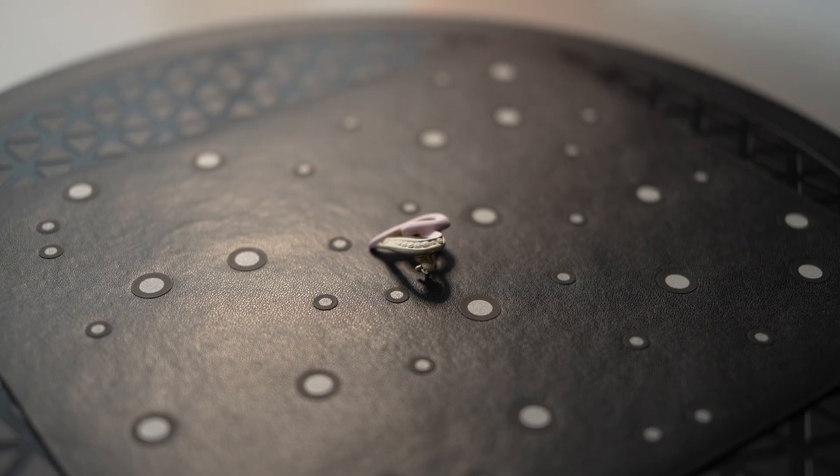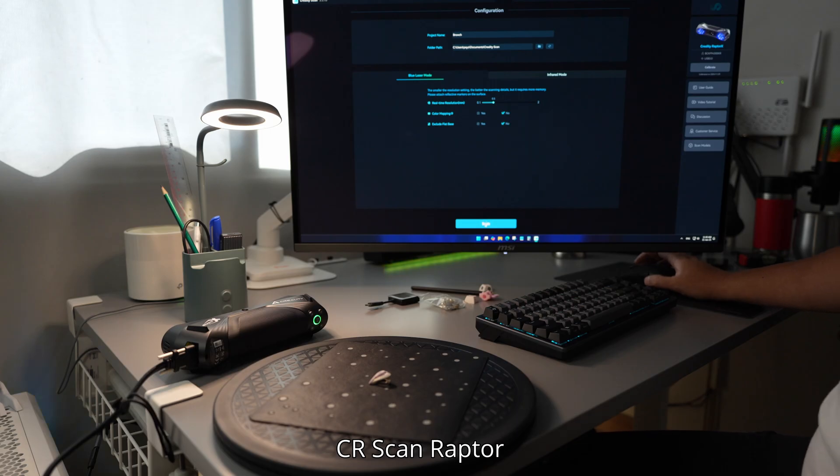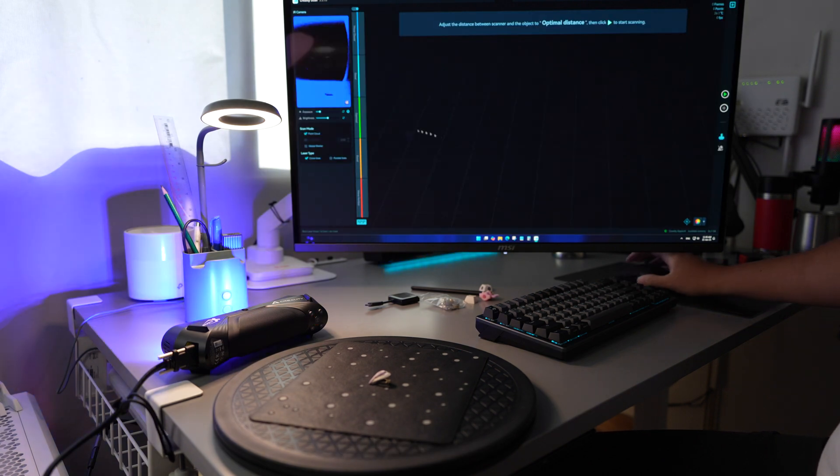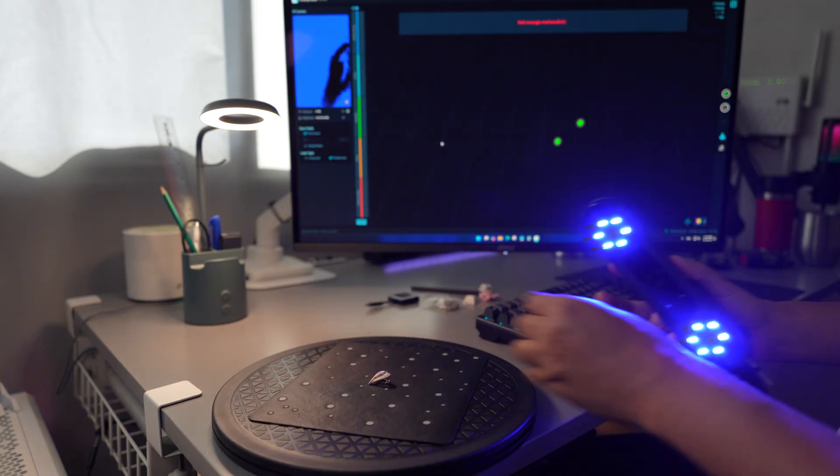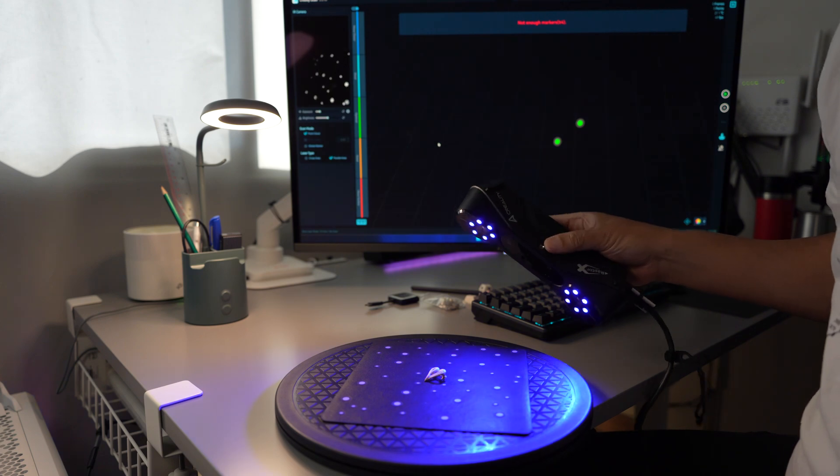Okay, now we are ready for scanning. The scanner is ready. I will use the highest resolution — 0.1 millimeter — and start the scan with the seven-line blue laser. I'm going to move the table toward myself just a bit.